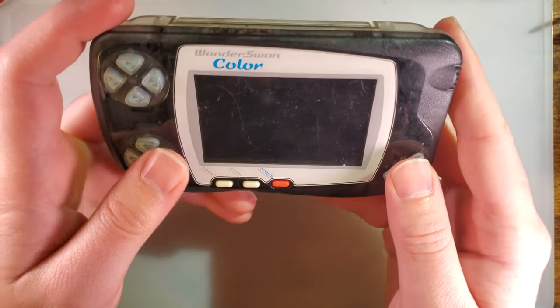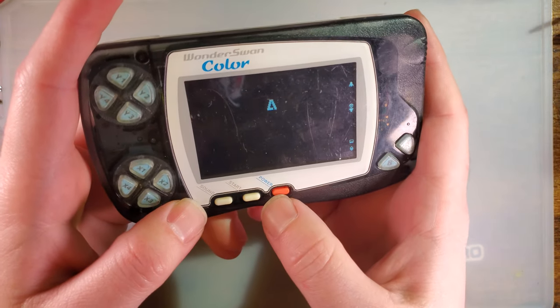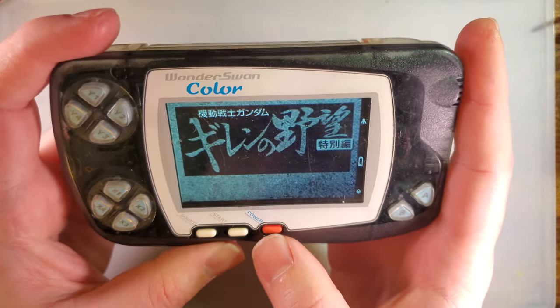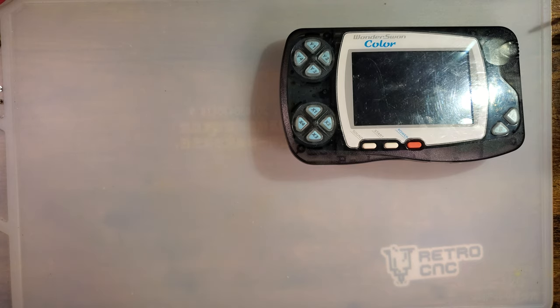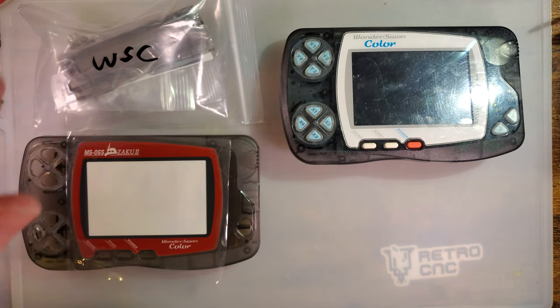Just got a quickie for you tonight. In a recent video I went ahead and installed a backlight kit in this Wonderswan, but I would have waited had I realized I could have reshelled it — I probably would have waited and just did that all in one.